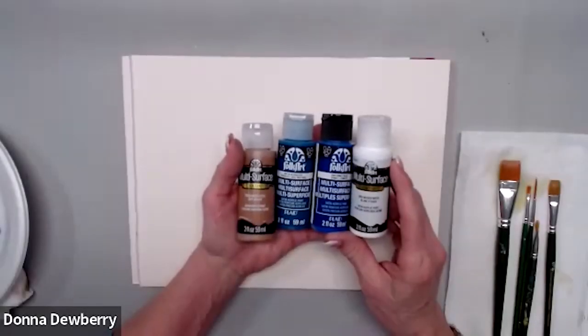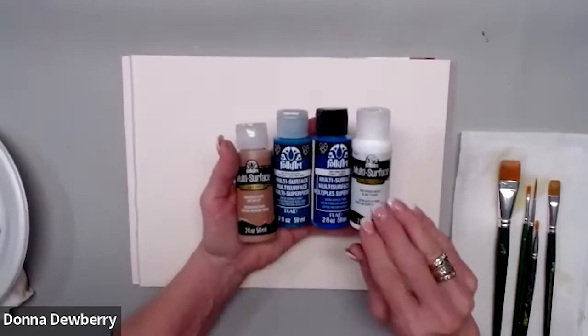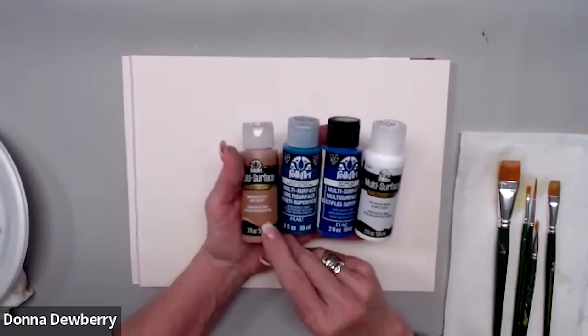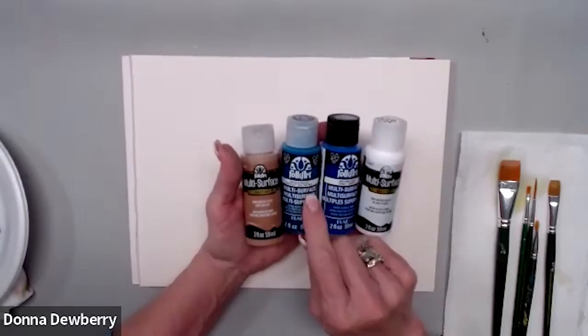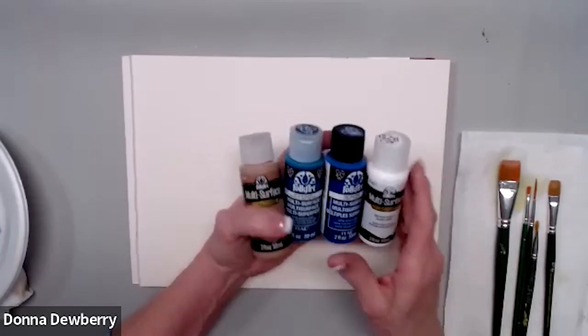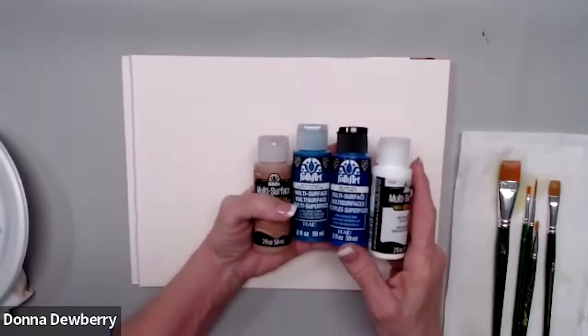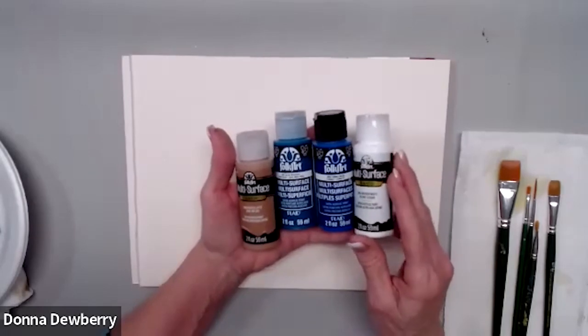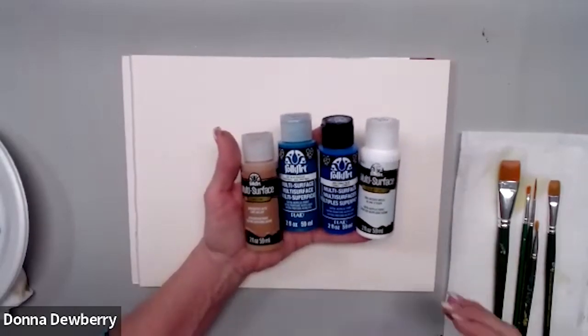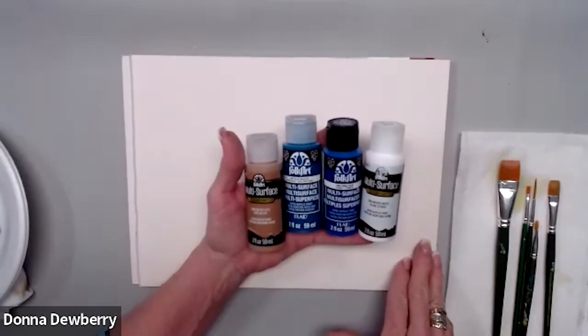Welcome to Relax and Paint. Today I'm going to share that we're going to use these multi-surface paints. The labels are a little different but they're all the same paint — look for Folk Art multi-surface. These are two-ounce bottles that paint on multiple surfaces: glass, metal, ceramic. Watch all the way to the end because we put the beauty on the last bit of this painting.